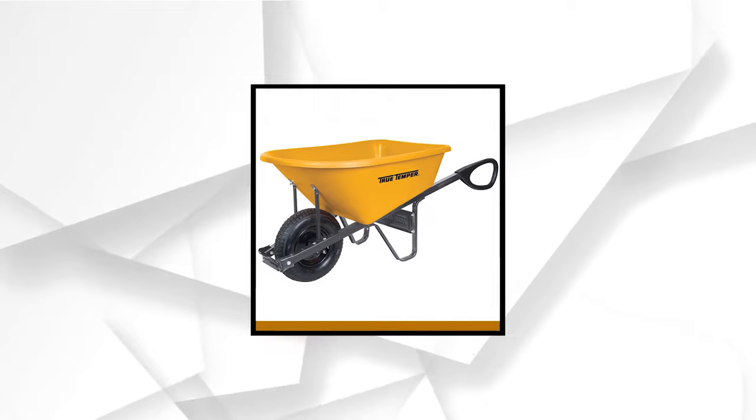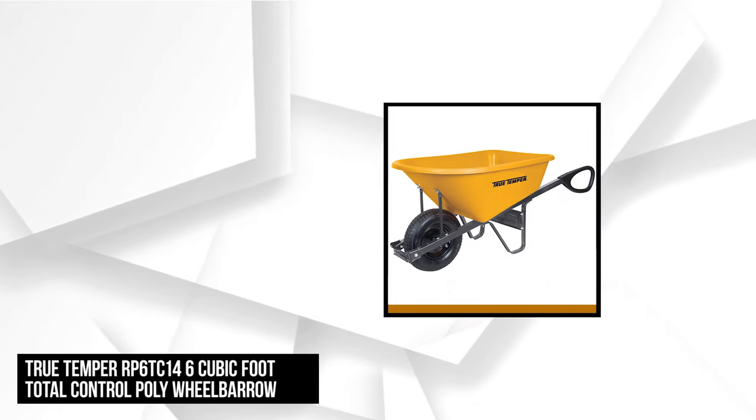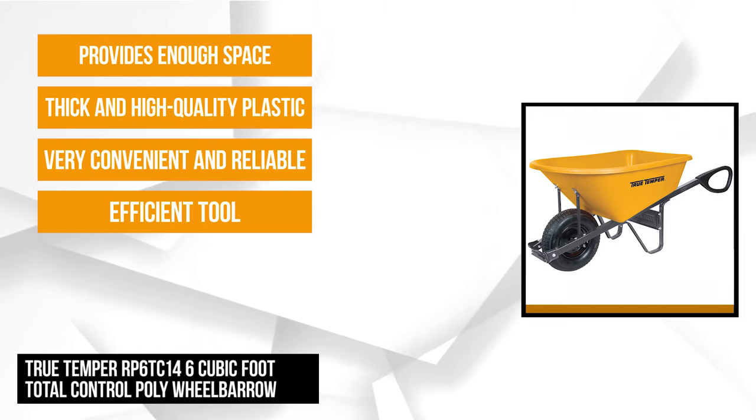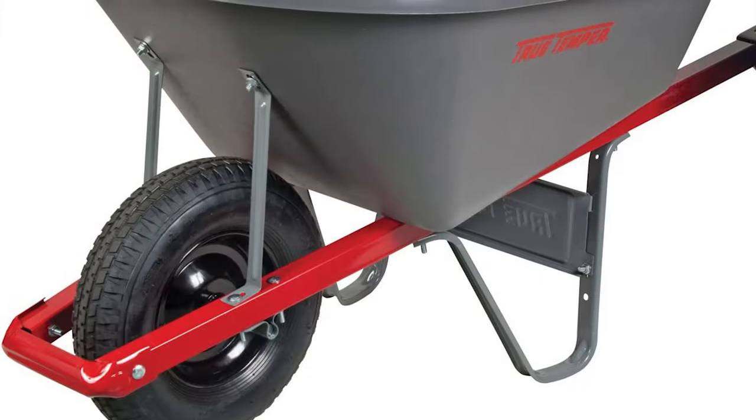At number one is the TrueTemper Total Control Poly Wheelbarrow. If you want to invest in something that'll lighten your yard work, or a reliable, efficient tool to help you carry loads around the job site, check out this full-control single-wheel poly wheelbarrow. It might be the perfect model for you. It's very convenient and reliable for any gardening and landscaping related work.